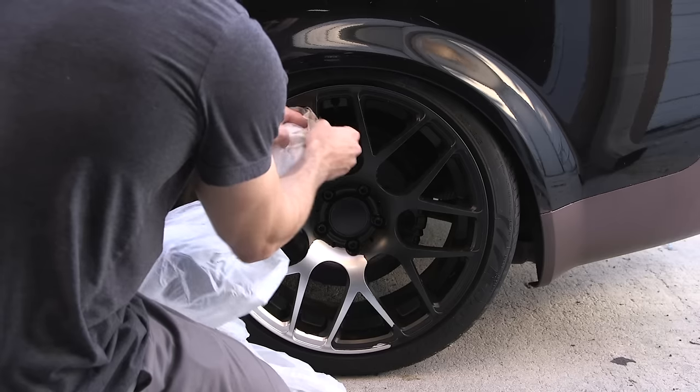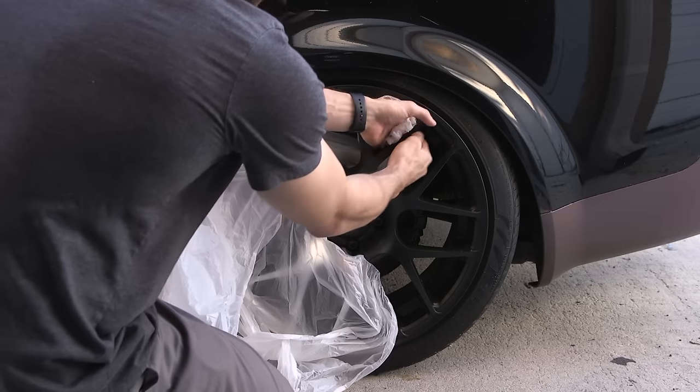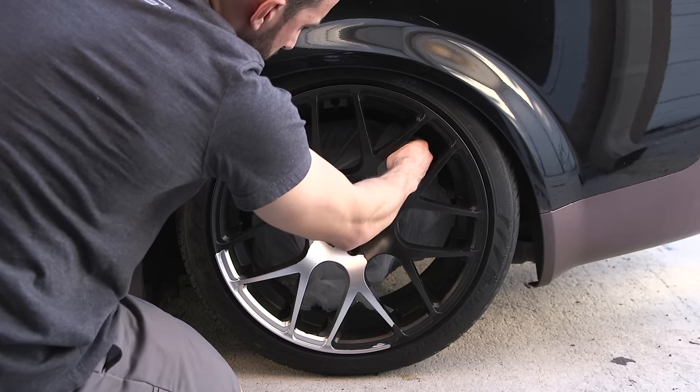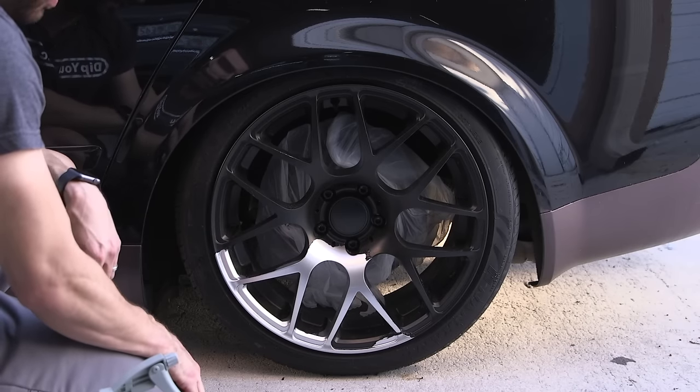The first thing we did is we masked off the brake mechanisms with a garbage bag just to keep them clean through the process. Ideally, you're going to take the wheel off the car, but if you want to do it on the car, we recommend masking the brakes.